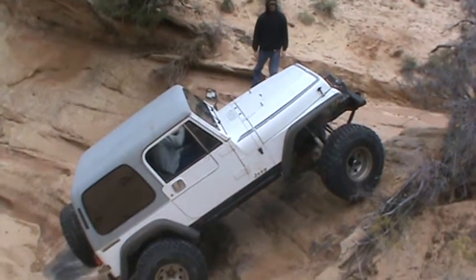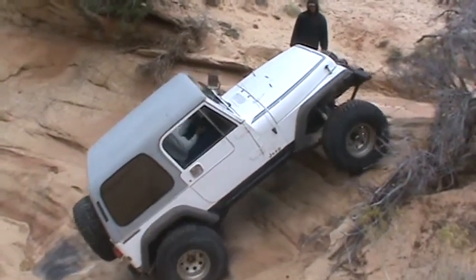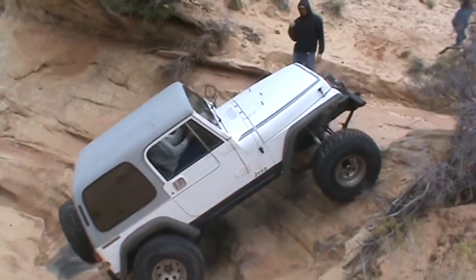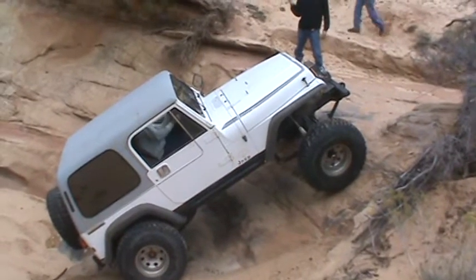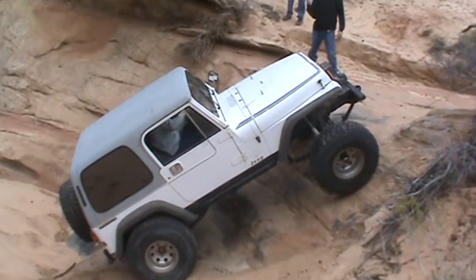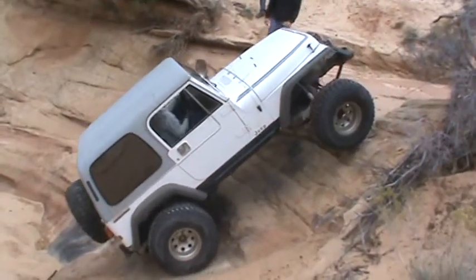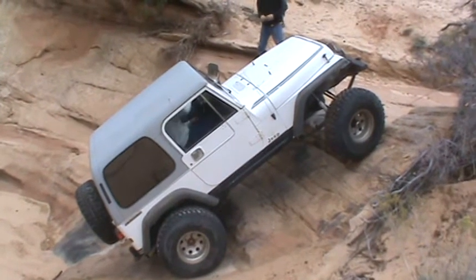Try to hop just barely up over that. Back up in there, you gotta turn this way, come forward. Turn this way. You'll be all right.